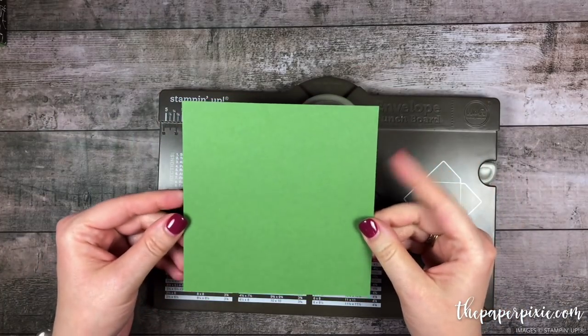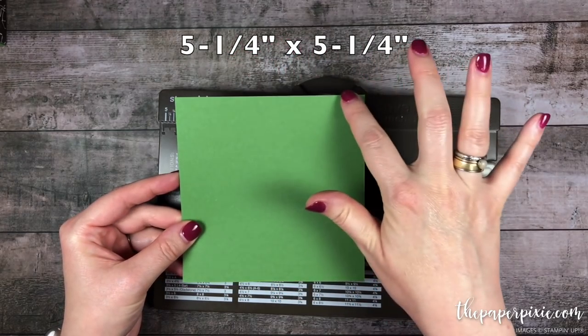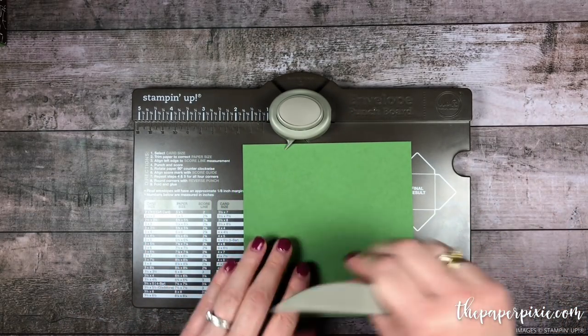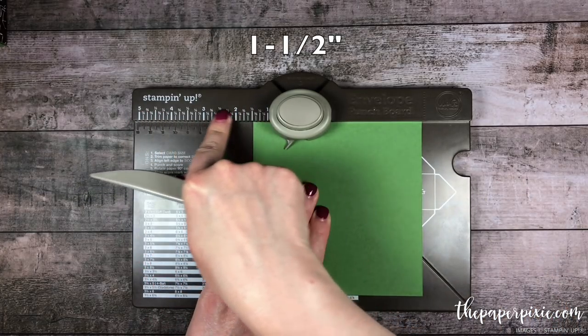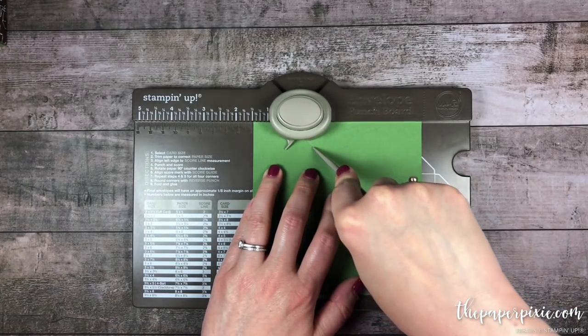We're going to start with a square piece of Garden Green cardstock that measures 5¼ by 5¼. I'm going to pull out the scoring tool from the envelope punch board and we're first going to line up this left edge at 1½ inches — you'll see that along the ruler lines here. So 1½, punch and score.